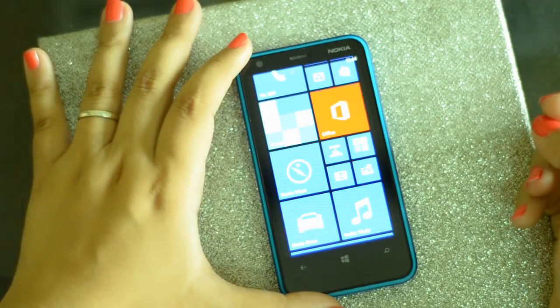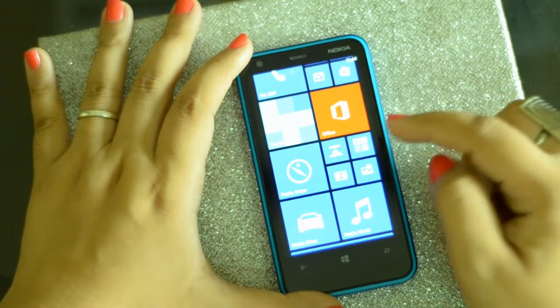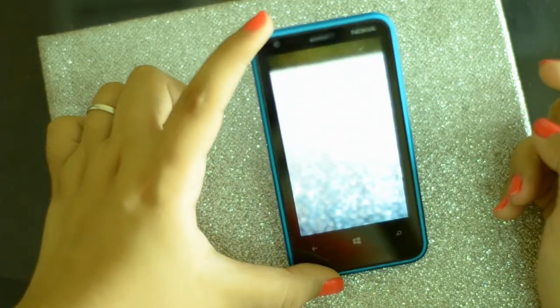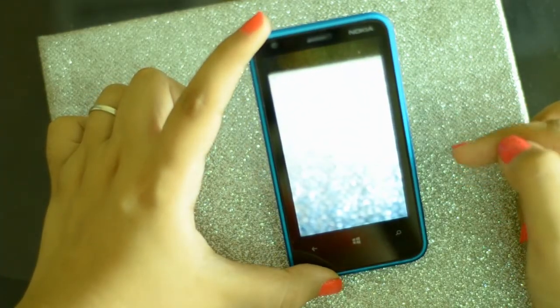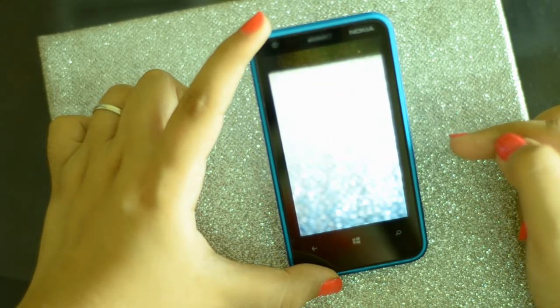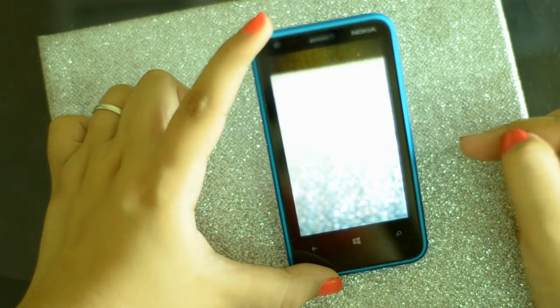The first thing I'm going to talk about is smart shot, which is this one right here. What smart shot does is it will click continuous frames — about four frames — and at the end of it you can choose whichever frame you want.